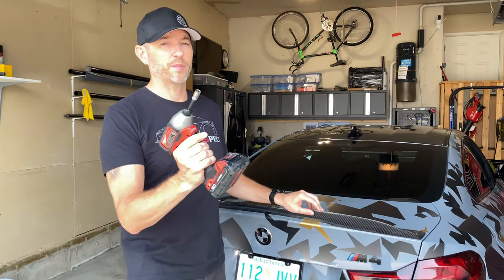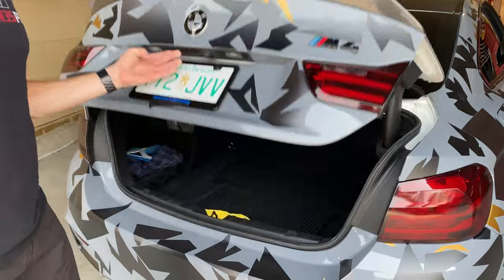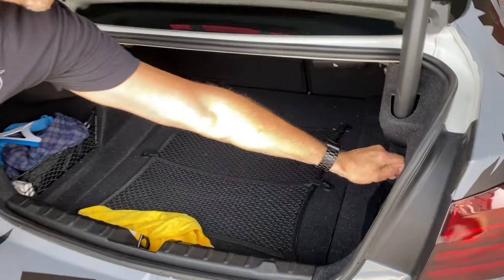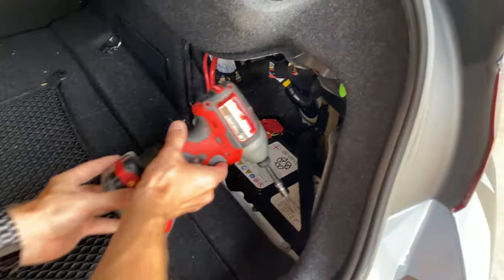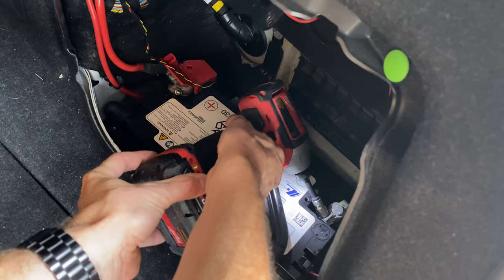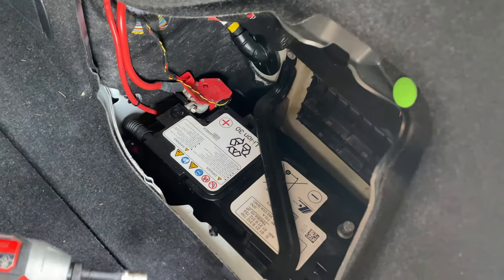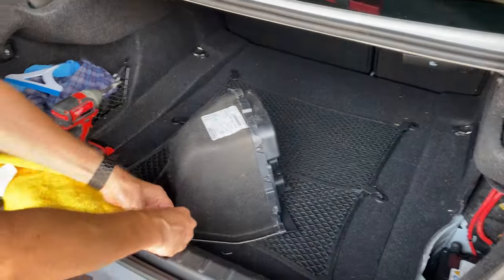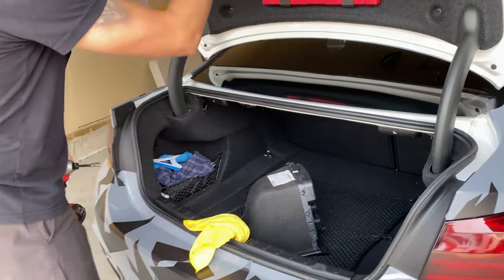First things first, we need to disconnect the battery because we don't want to mess around with airbags. And then we want to tie this around here so we don't lock ourselves out of the trunk.